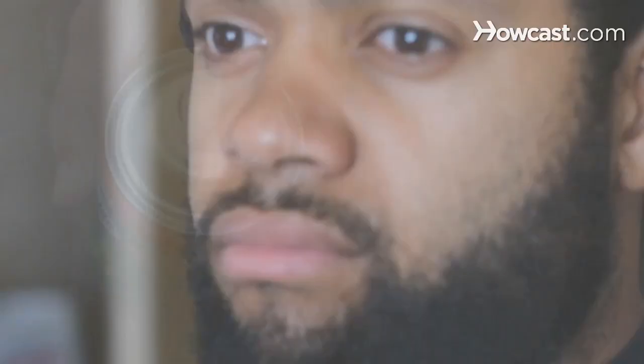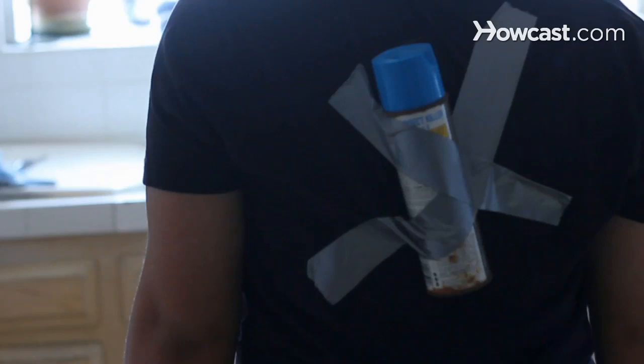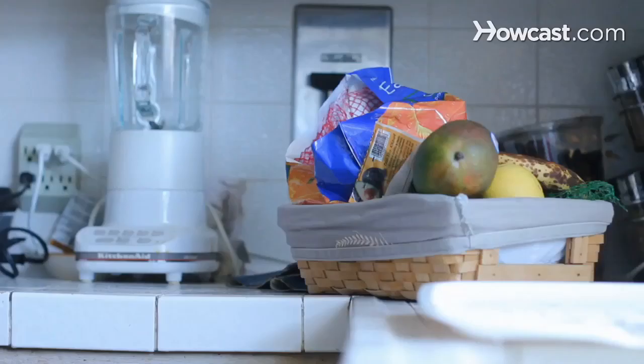Step 1. You can kill fruit flies by using household insecticides, making sure to follow the instructions on the label, or purchasing fruit fly traps, but the best approach is to make sure they don't reproduce. No need to freak out — fruit flies are harmless, so stay calm while eliminating the pests.